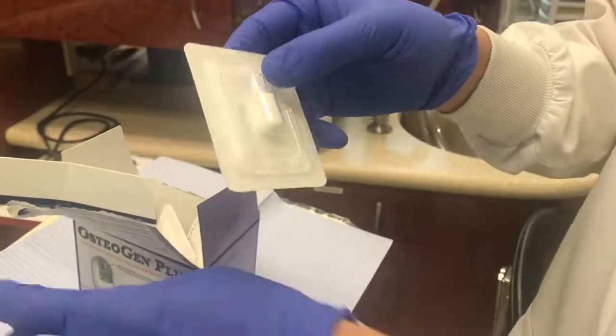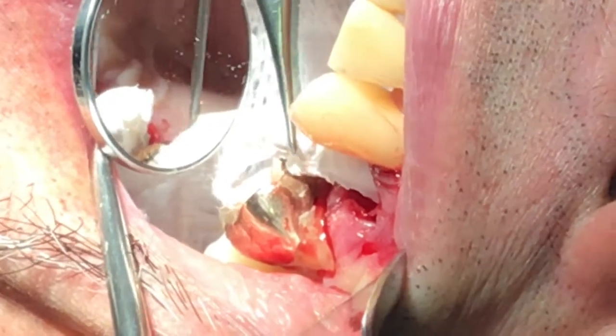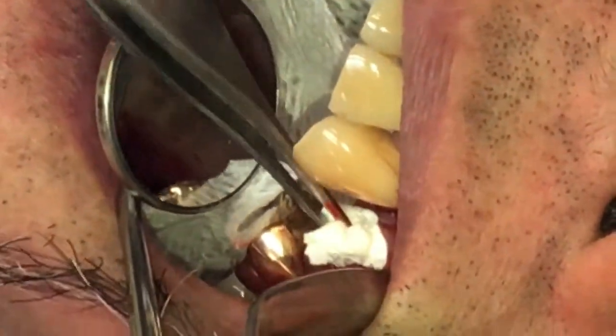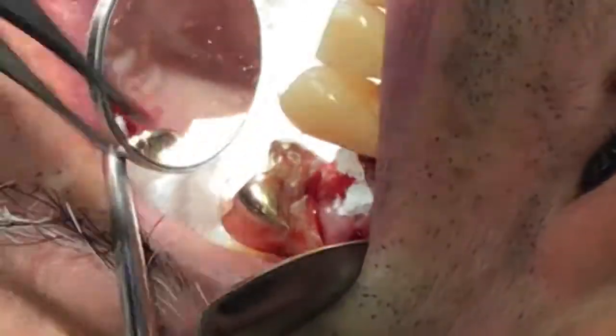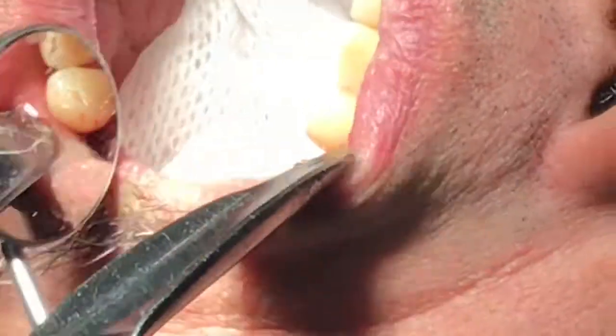This is the oxygen plug — it works wonderfully. You cut it in half, put one half on the buccal root and one on the lingual root, and compress them all the way down. Within a few seconds you can see the bleeding stops completely, and you're ready to suture.